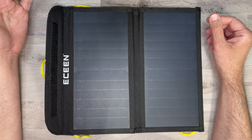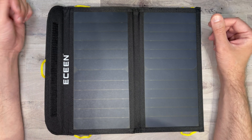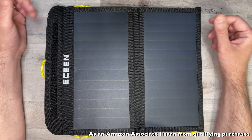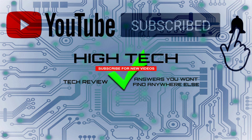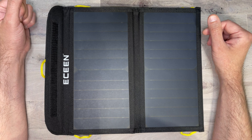I'll be putting a link in the description in case you want to pick this up yourself. If you want to support my channel, please use those links because it helps me keep purchasing products for reviews. I hope you enjoyed the video — if you did, give me a thumbs up, don't forget to subscribe, and hit the notification bell so you know when I put out new videos. Thanks for watching, have a great day, and I'll see you in the next one.